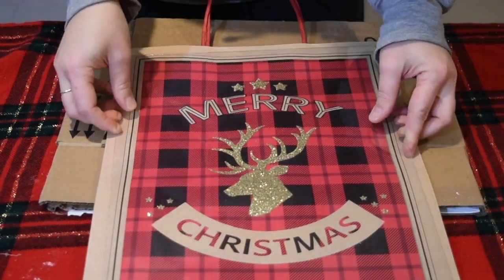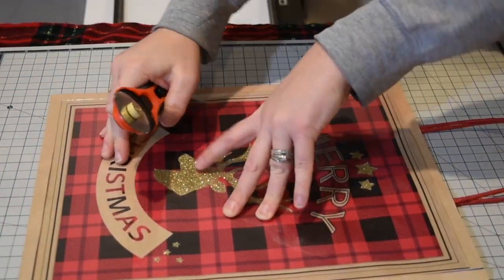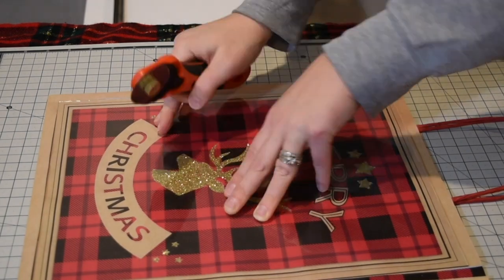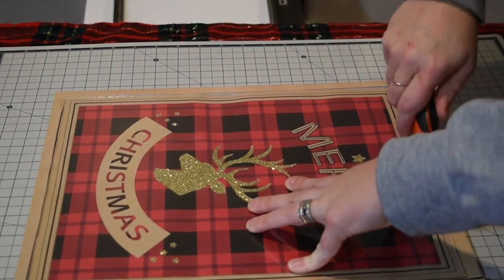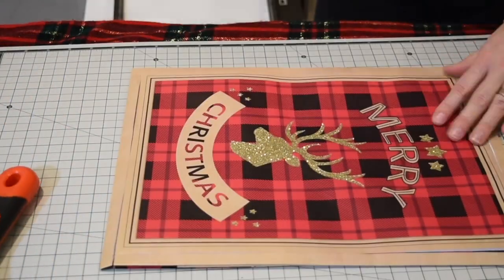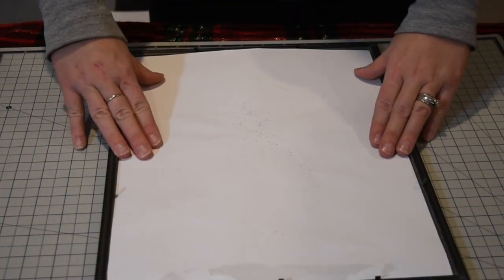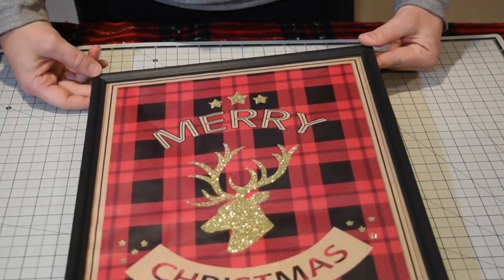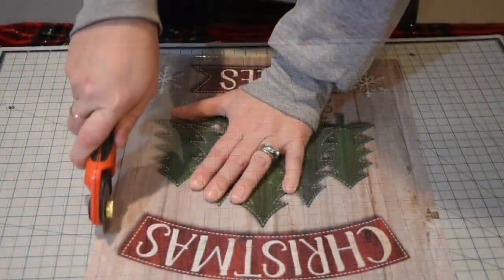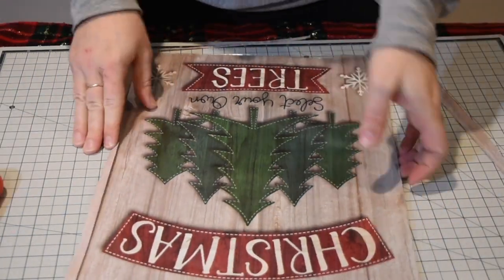For these next ones I'm going to use the same bag system with frames I got at the Dollar Tree for a dollar — I got two of them. I kept one black and painted the other green, which you'll see in a bit. I'm using my Artisa tools to measure around the glass frame so I have the exact measurement for the picture. It's such an easy thing to do — seriously it looks like you could buy it in a store. Just cut a bag, put it in the frame, and you have a beautiful piece of artwork.